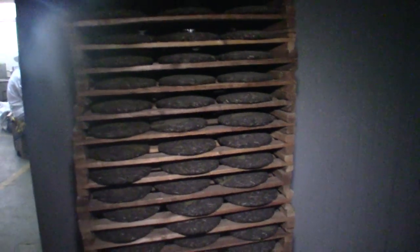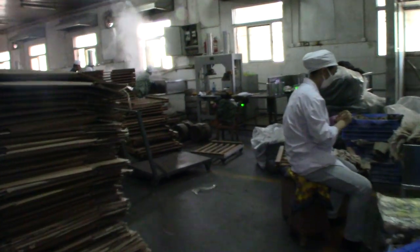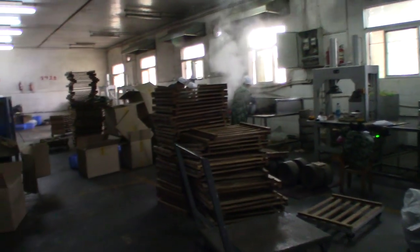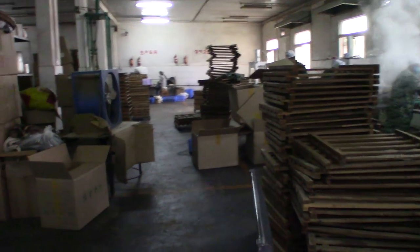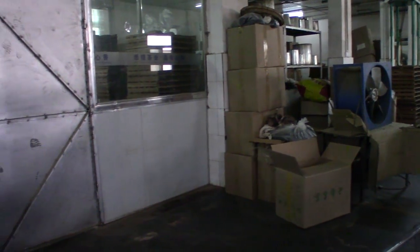This is a traditional forced air drying room. It's kept really dark in here, very hot, with a lot of fans moving through. They can dry a cake out in less than a day. In this environment, natural drying isn't entirely conducive, so this forced air option is certainly available.